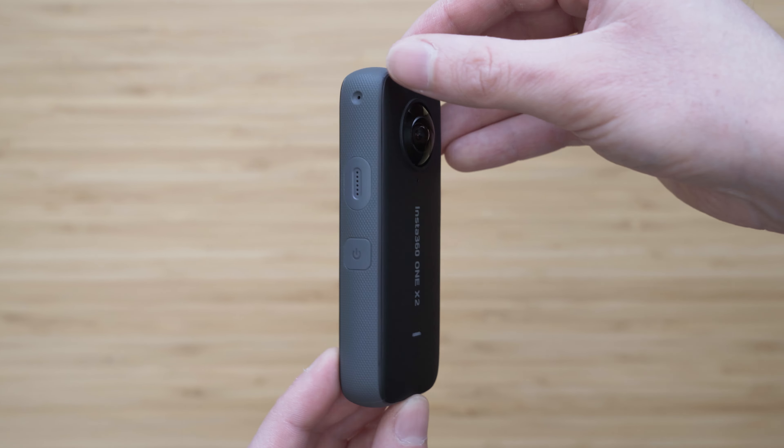The main reason why I am interested in 360 video is the overcapture. A 360 camera is always filming everything around you, which means that you don't need to worry about the composition — that will be done during the editing.